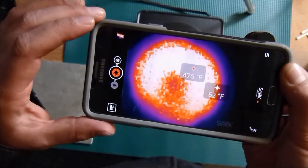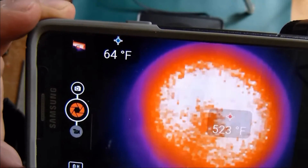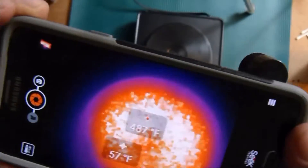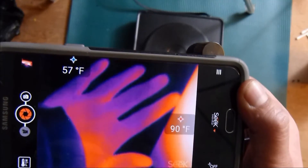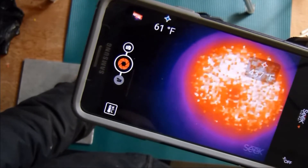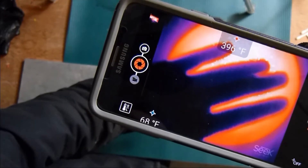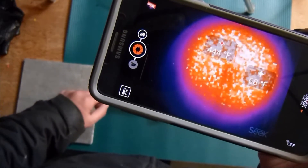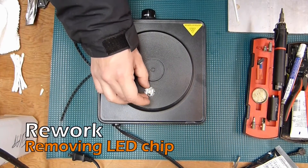I threw an aluminum piece on there thinking it would be a good heat spreader, but you can't get thermal imaging data from raw aluminum — if I coated it or put some tape on it, it may work. We're getting up to around processing temperatures for reflowing now.